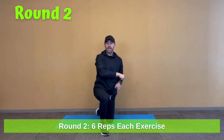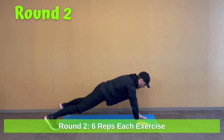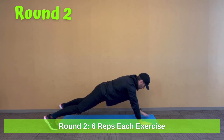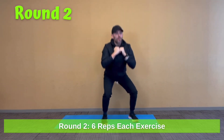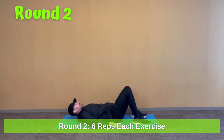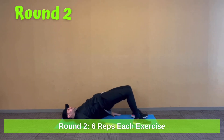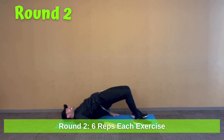Now going right back to the beginning at six reps each. Plank shoulder taps, straight body: one, two, three, four, five, six. Right into our squats: one, two, three, four, five, six. Then right back to the floor with our hip bridges: one, two, three, four, five, six.